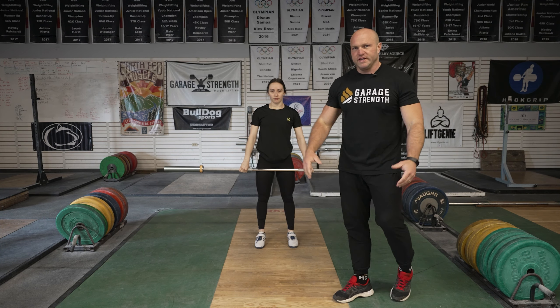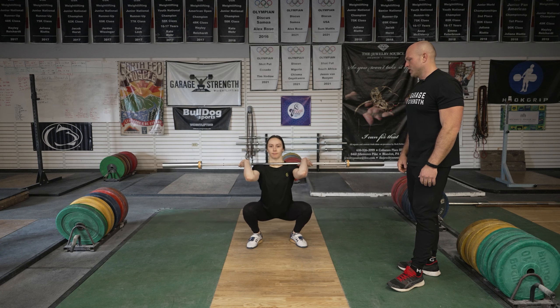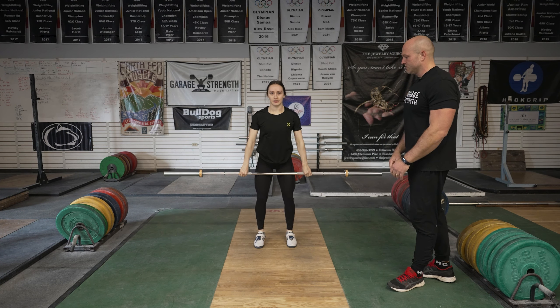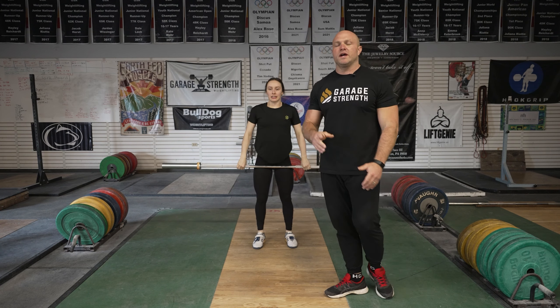For the hip full clean, same position but go in the hole. We saw that Haley was pulling, she was catching, and she was going into that front squat position.